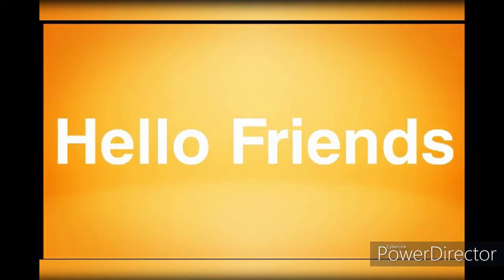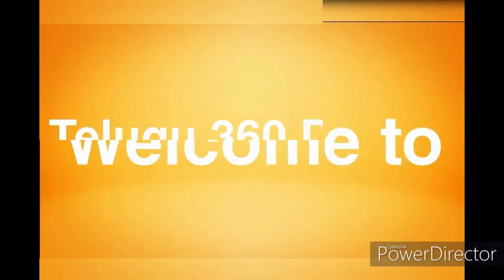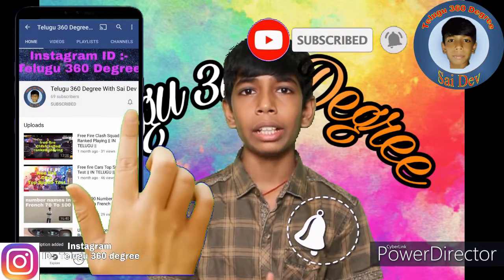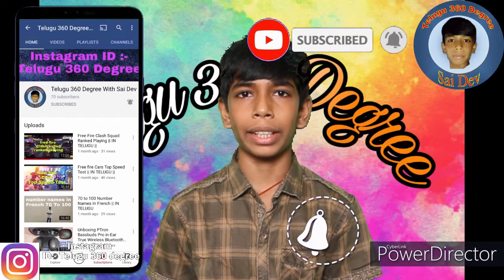Hello friends, welcome to Telugu 360 Diggers with Sadi. I'm going to show you an interesting video. Let's start the video.